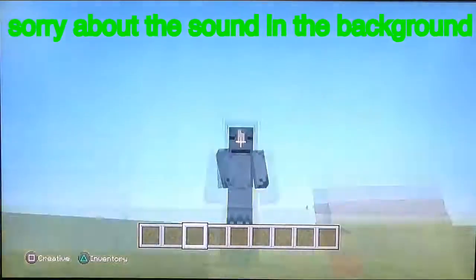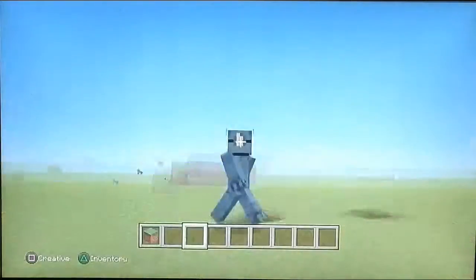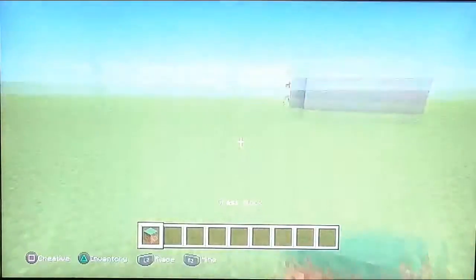Hey guys, it's Kelvin here, and welcome back to another video where we are going to be making a simple TNT cannon.